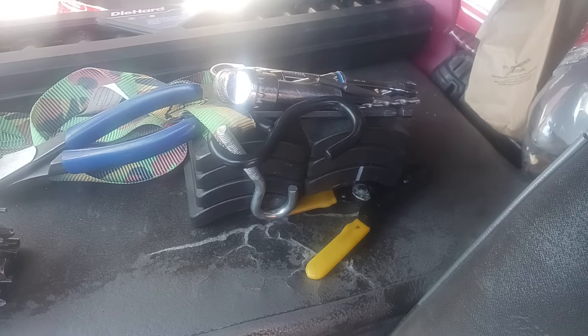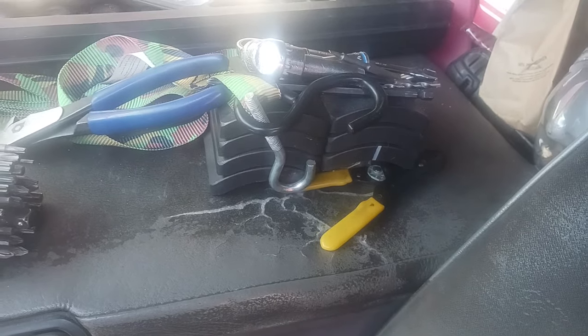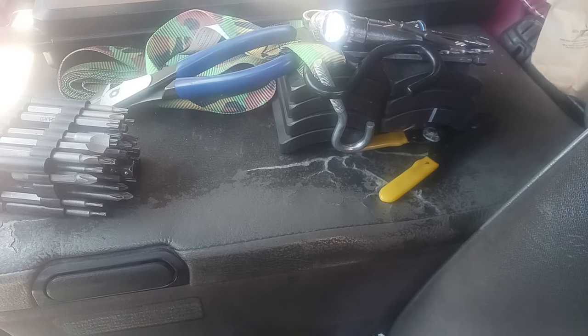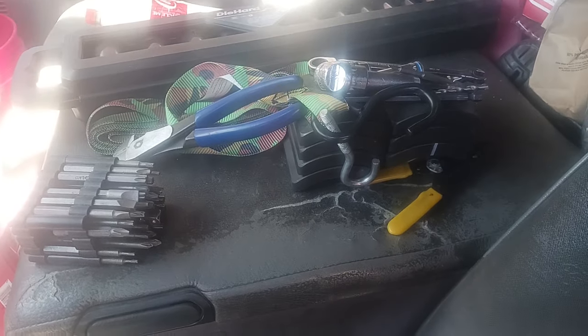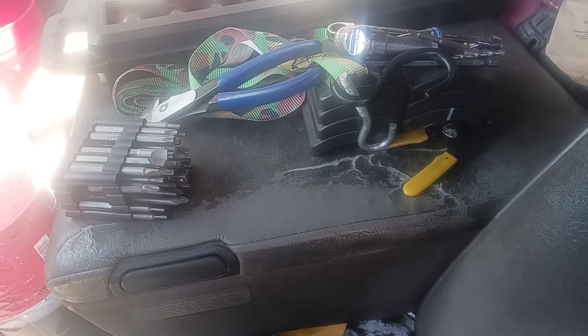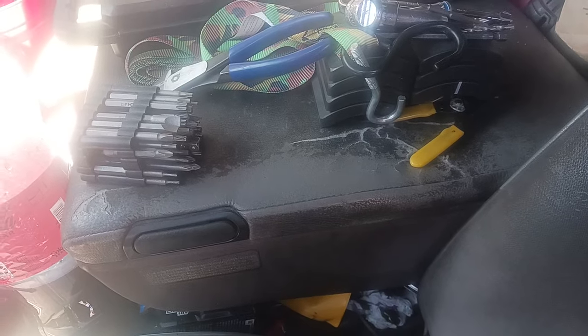Hello everybody and welcome back to my channel. I had an epiphany thinking about what one of my commenters said about building a box. I was starting to think what else could I strip computer boards with, and as I was at the storage unit breaking out the sawzall, I remembered I had a tool that I just bought not too long ago.